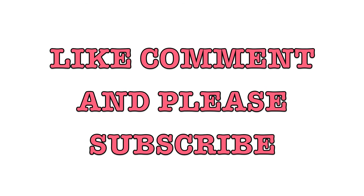Thanks for watching my video! If you guys want to see this full makeup look, remember to comment or like the video to let me know. Thanks for watching, bye guys!